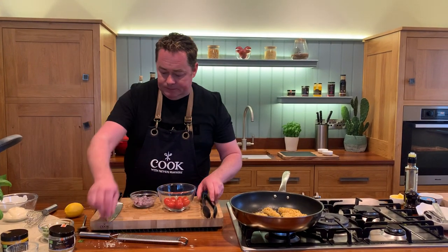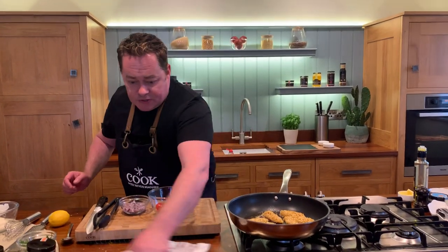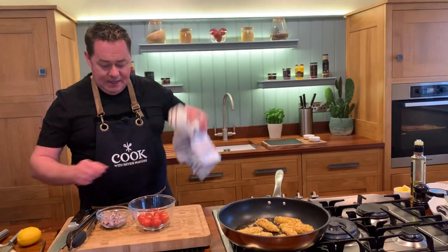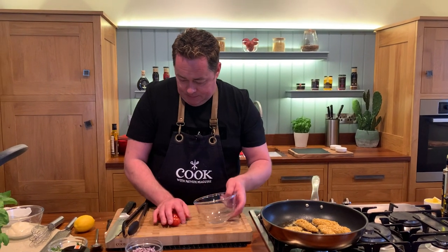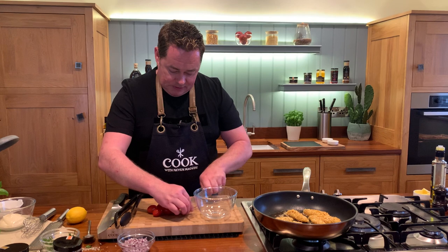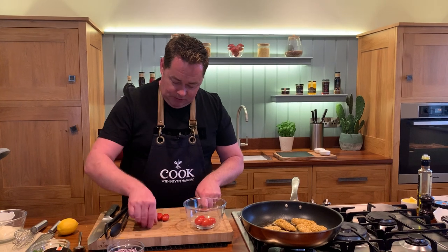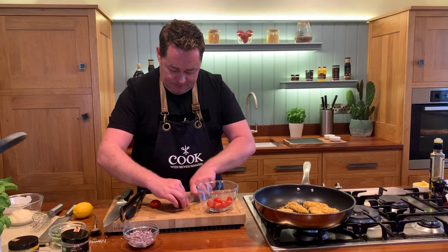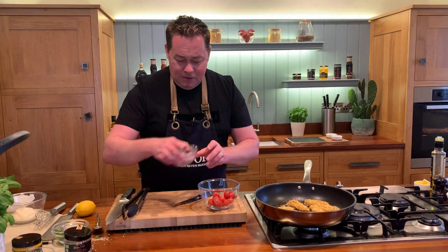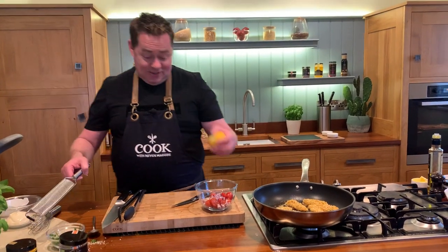Now we're going to do our nice little tomato salsa. We're going to use these lovely cherry tomatoes grown in Ireland, plus a little bit of lemon zest and a little bit of red onion. I'll just get my tomatoes and literally cut them in half — this is a lovely fresh salsa. I've turned down the gas just to explain. I'll flip the goujons over in a moment. Cut the cherry tomatoes, then roughly half an onion, and a little bit of lemon zest works really well in this.